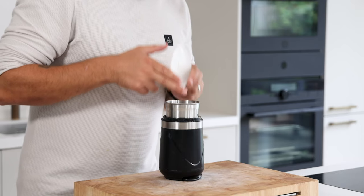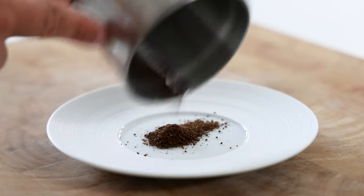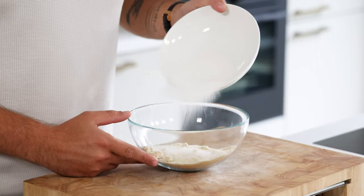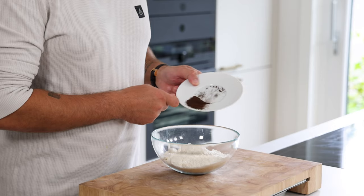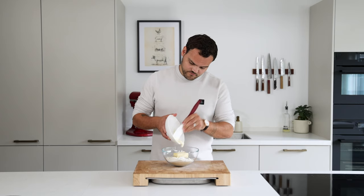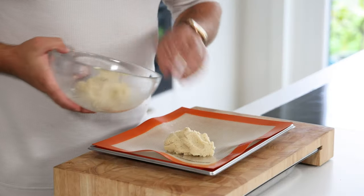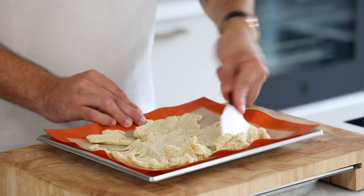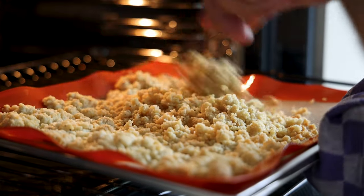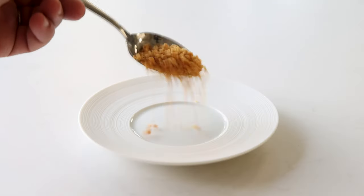Now for the vanilla crumble. First blend the dried vanilla pod till it's a fine powder. You can also use vanilla sugar but this is a great way to use leftover empty vanilla pods. Then mix 100 grams of almond powder with 100 grams of sugar, 70 grams of flour, the vanilla powder, 100 grams of butter, 2 grams of flaky salt and 40 grams of melted white chocolate. Now knead this till it's a firm dough. Then transfer it on a tray lined with a silicone sheet and spread it. Bake it at 160 degrees Celsius for around 25 minutes, mixing it every five minutes to create a nice golden brown crumble. After that let it cool down and keep it dry and covered for later.